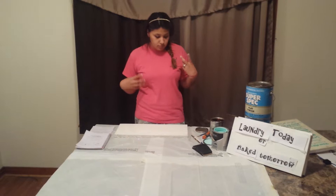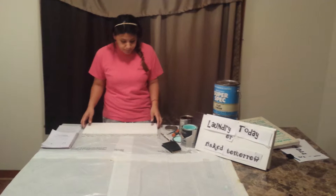First of all, make sure you're wearing old clothes that you don't care about if you get any paint on them. And girls, put your hair up.